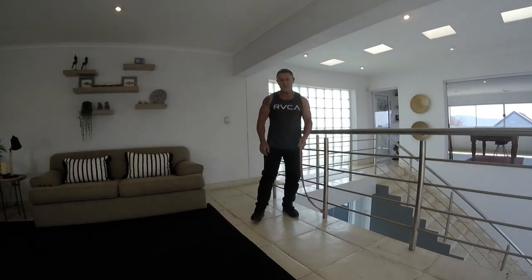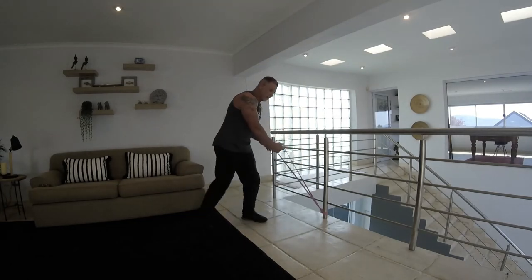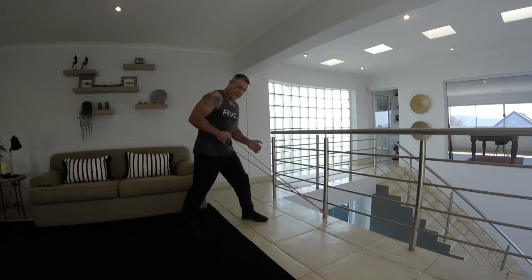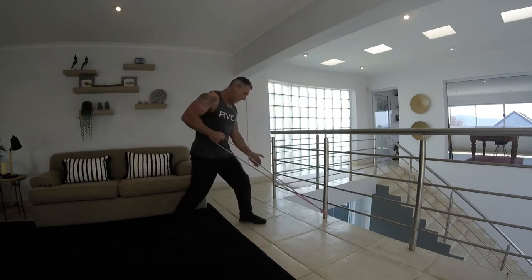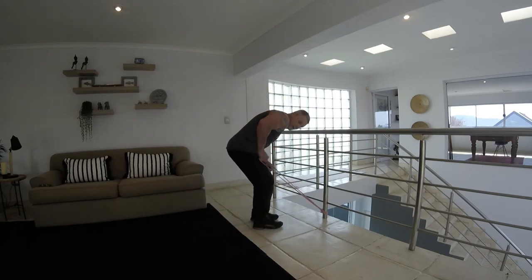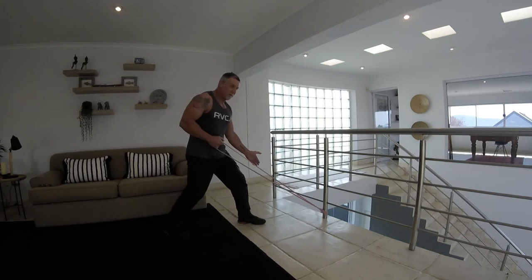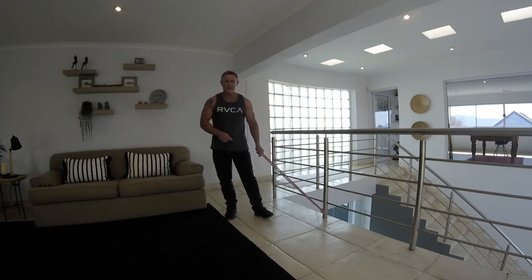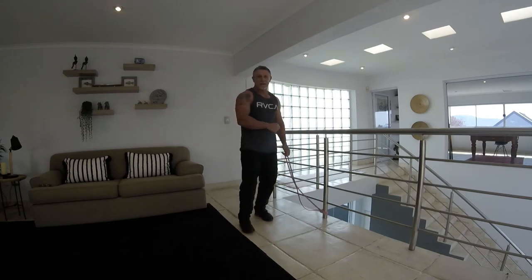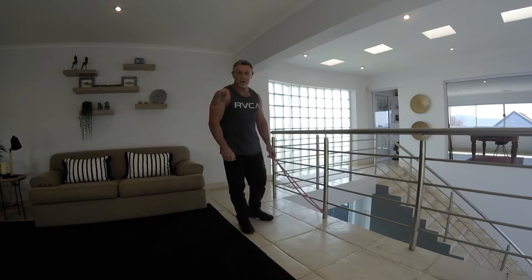If you find it a little tough with the kickback, stand a bit closer and kick back — stand back, pull, come forward and push back — so you relieve the tension a little bit more on the band. You can do that because it can be quite tough, especially with a kickback. The back is normally the strong part; the tricep is normally the weaker one.